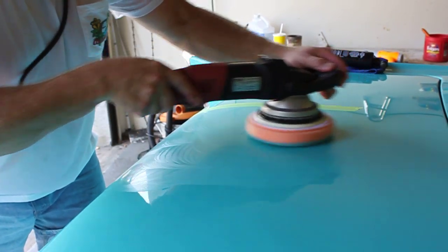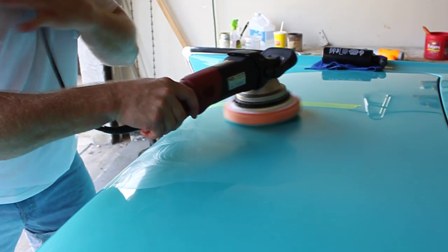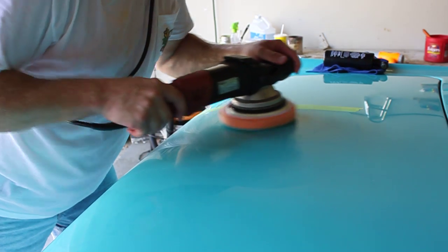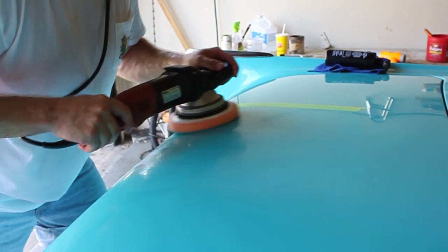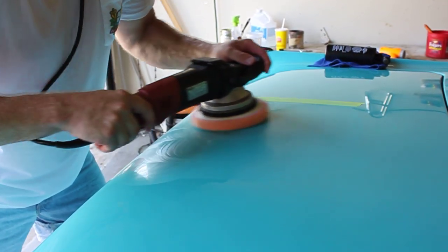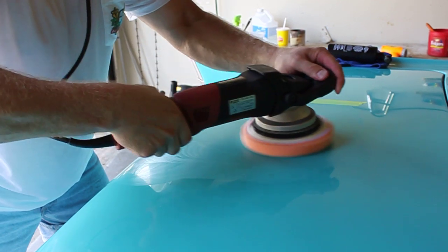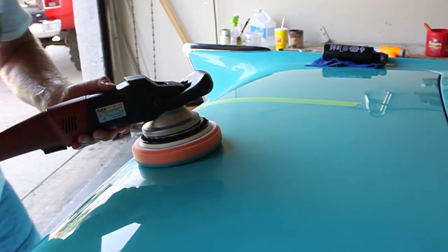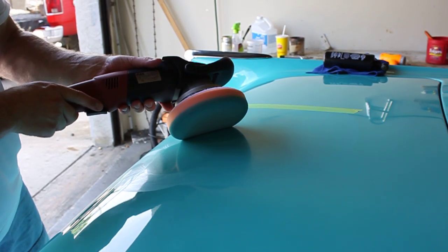So try to hold it real flat. A lot of times, bring your arms in close — scrunch up a little bit, tighten up your arms — you'll have a lot better control over the machine. That can be really important if you're getting into tight, hard curved areas. So anyway, we'll go ahead and pull this off.